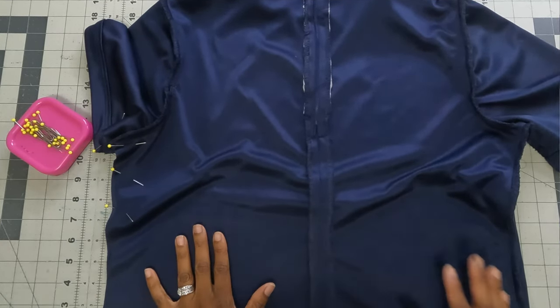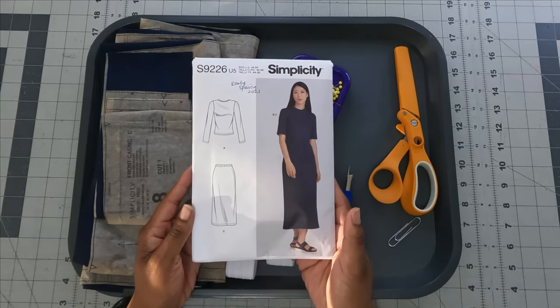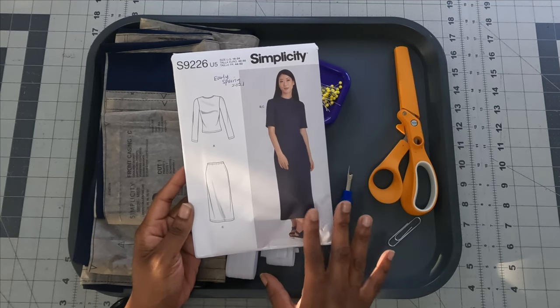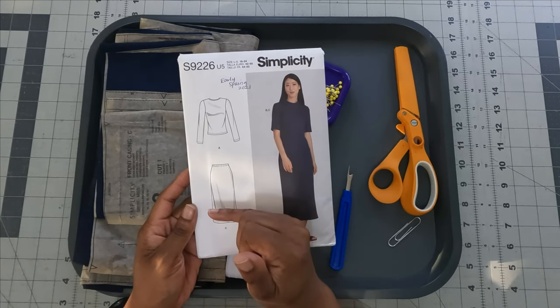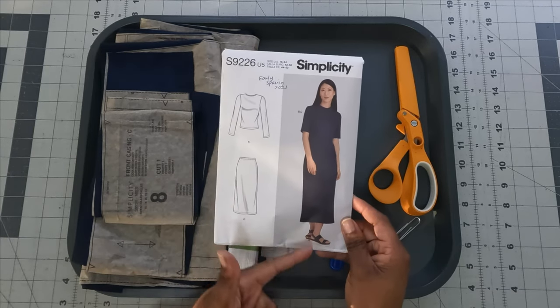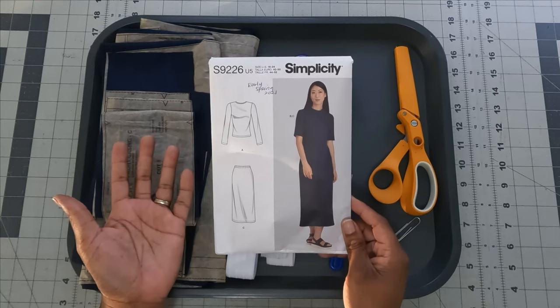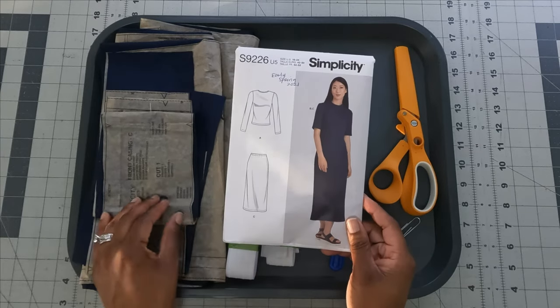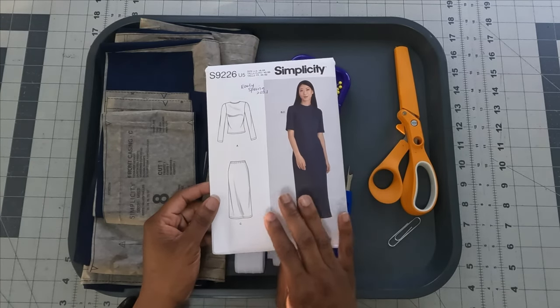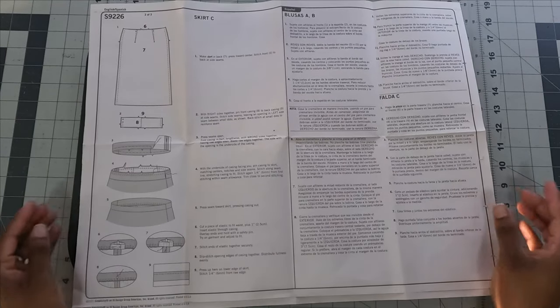Now we're moving to the second part — the elastic skirt (view C). I shortened mine considerably: from the top of the skirt I went 22 inches, which hits right at my knees since I'm 5'5" and it's hot here in Florida. This will still work for different events. Per the instructions there are only nine steps, so this will go really quickly.